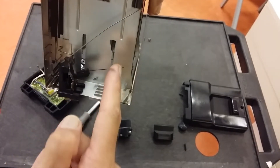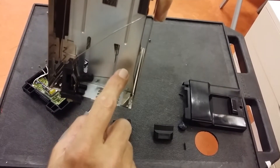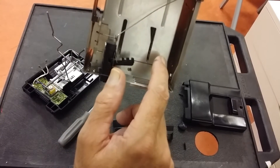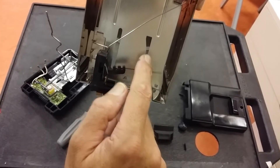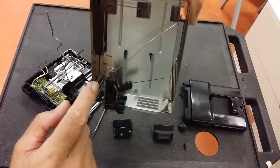When the toaster is pushed on, what happens is that the contacts — you can just see where my thumb is — close and connect both the live and the neutral to the heating element.